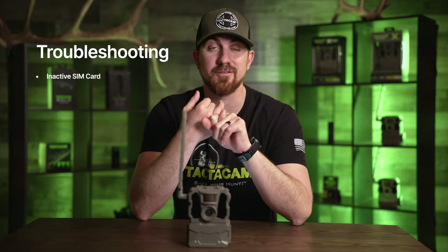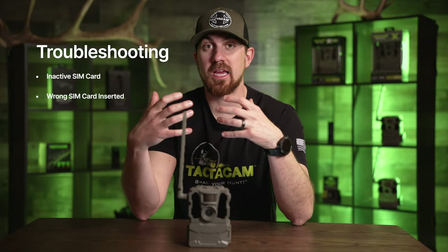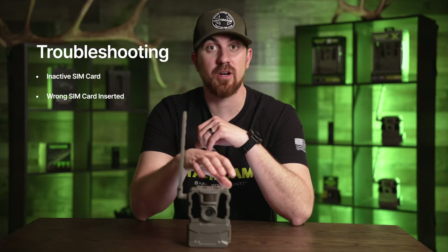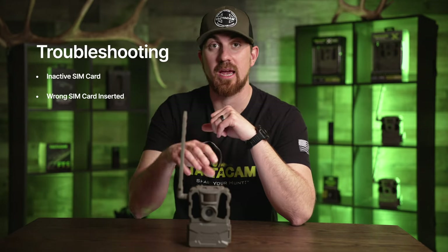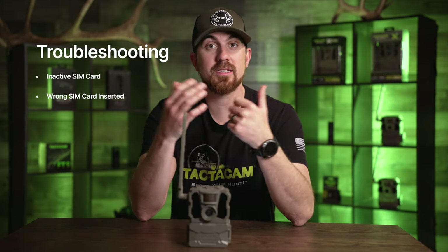The second issue is that your SIM card might have got swapped — meaning you put a Verizon SIM card in, for example, but you activated your camera on your app with an AT&T SIM card.